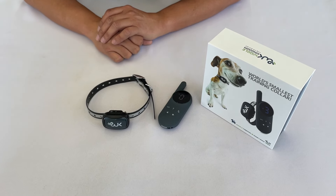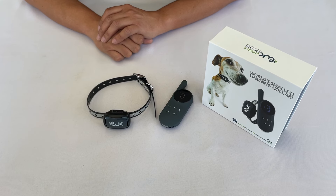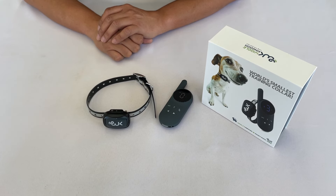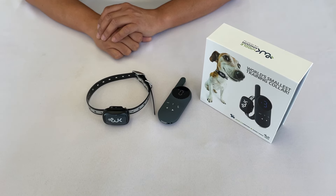In this video I'm going to show you how to use your tiny dog training collar to correct your dog. If you haven't assembled the collar yet, please watch the first video, 'How to Assemble Tiny Dog Training Collar' by Vehicle Kingdom.